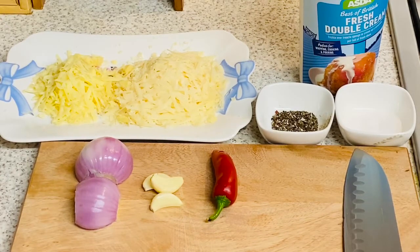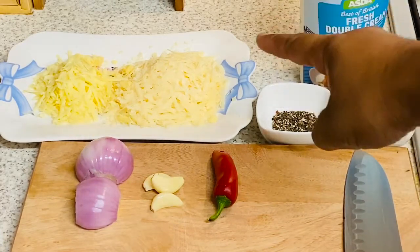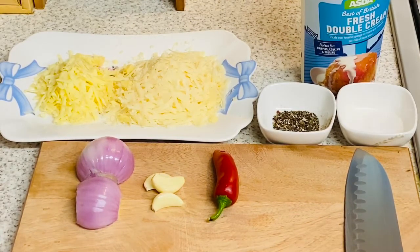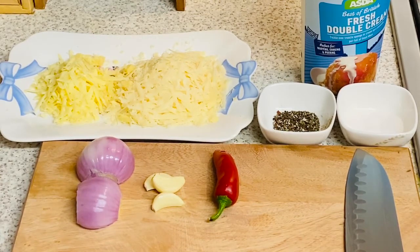While our chicken breasts are resting in the fridge, we're gonna crack on with our sauce. For the sauce, I'm using double cream — or what you call heavy cream — salt, freshly crushed black pepper, parmesan, and cheddar. I've grated both of them. I also have one red chili, three garlic cloves, and one onion.